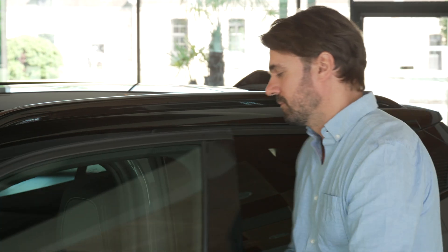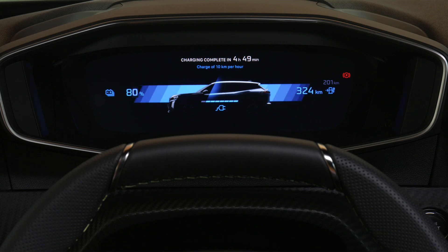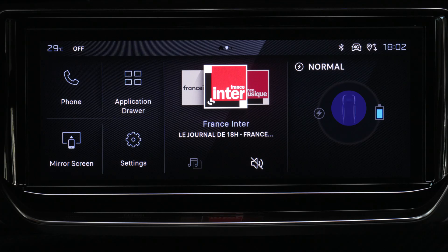The information can be displayed again by unlocking the vehicle or opening the driver's door. Deferred charge settings are managed via the touch screen or the energy widget in the energy application.